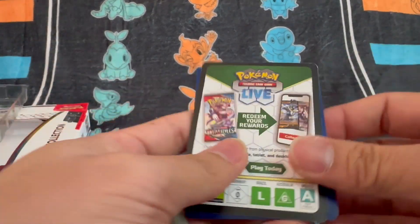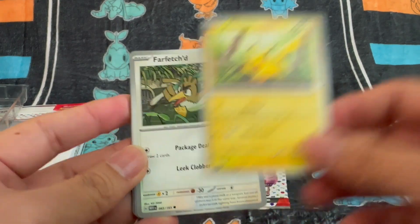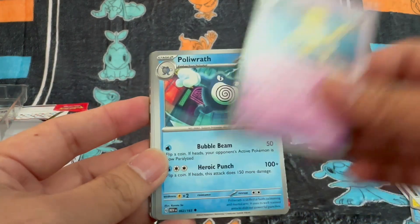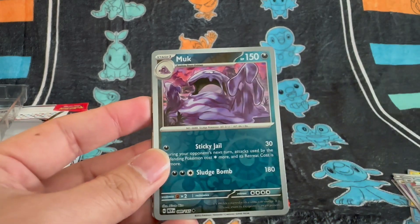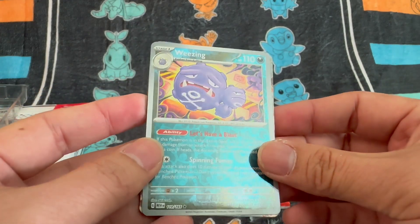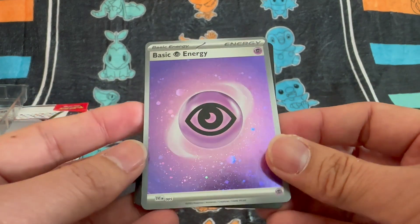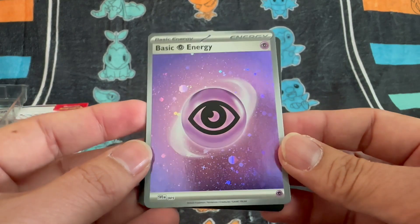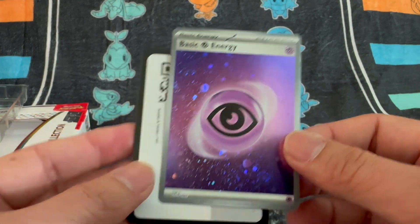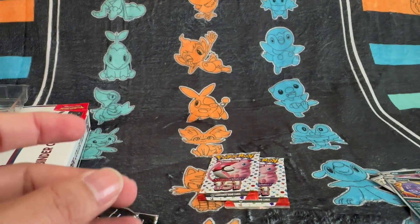Okay, so we have Poliwag, Pikachu, Farfetch'd, Farfetch'd, Shellder, Hypno, Poliwrath, Pidgeot — been getting a lot of Pidgeots — reverse holo Muk, reverse holo Weezing, and a Golem with a nice sparkly Psychic energy. I think this is the one with the swirls — I can see the swirls there at the bottom, and this is pretty much my first swirly energy card, so yeah, cool, awesome! We also have the code card.